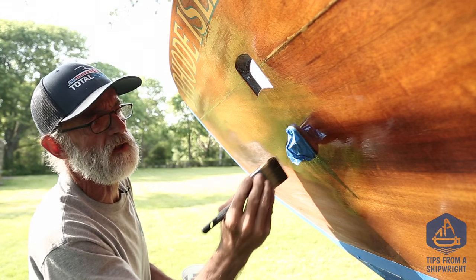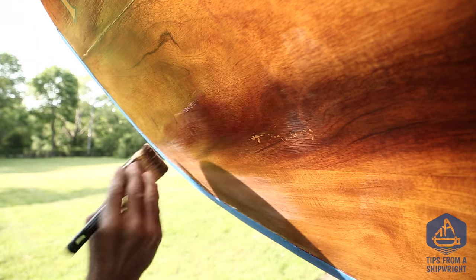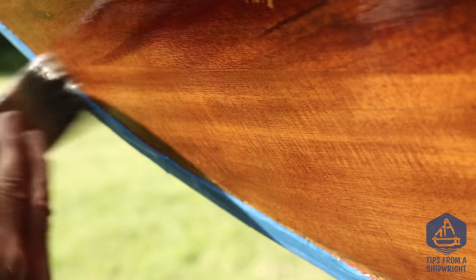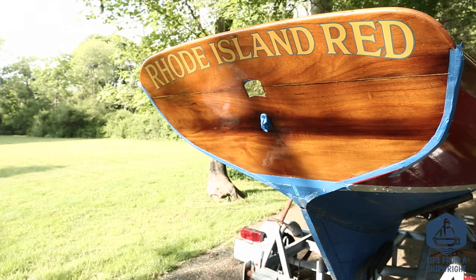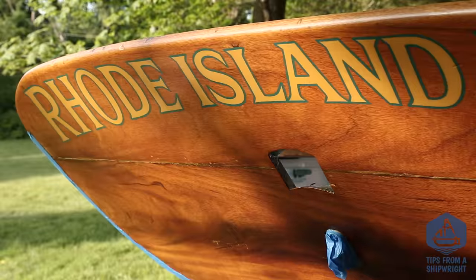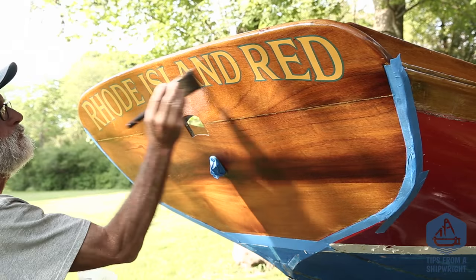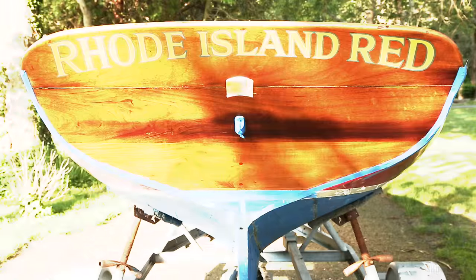And you have to keep a wet edge — you have to go back into that wet varnish and make sure you get to it before it dries, because otherwise you're going to get start and stop marks. So we just finished the first coat of matte finish high-build varnish and let that dry for a little while, and we're just about ready to add another coat. We're going to do five coats or so of this matte finish varnish before we're done, then give it a nice light sanding, and then one coat of a gloss varnish over the top.